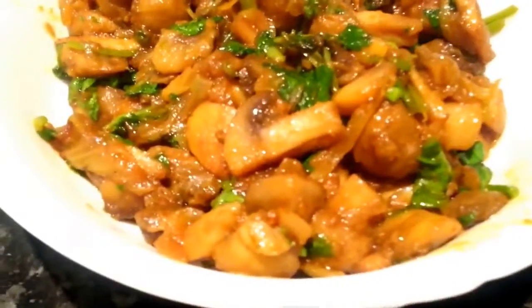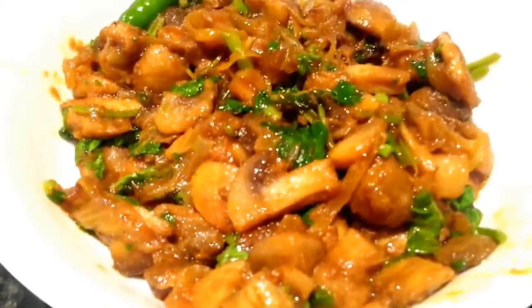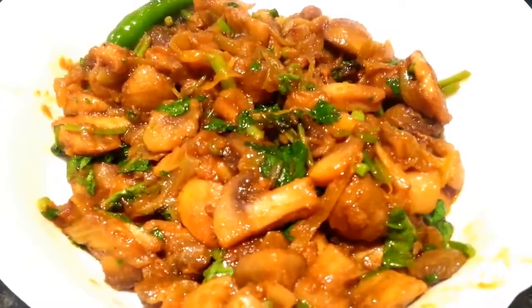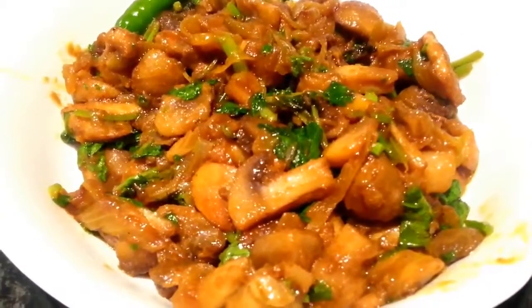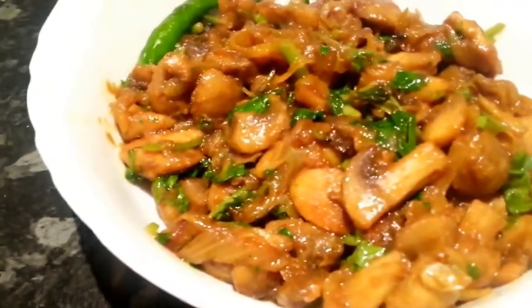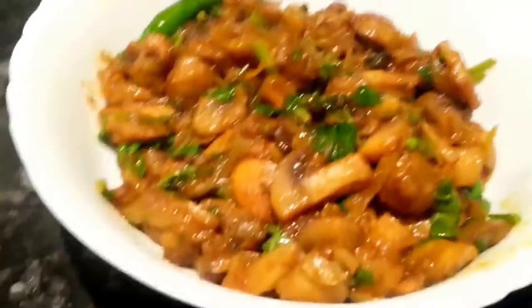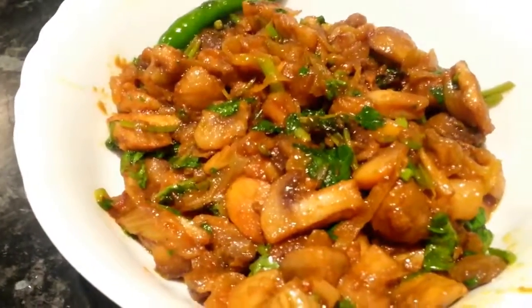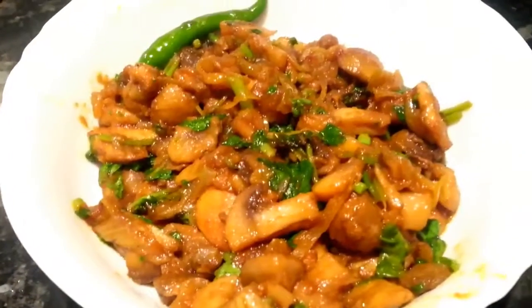Ladies and gentlemen, our mushroom bhaji is ready! Look at that — this looks absolutely delicious. I hope you try to make this; it's so simple, try it, you will enjoy it. Hopefully it will be a different type of mushroom bhaji than you get in your local Indian restaurant.